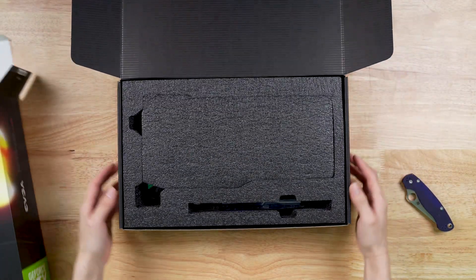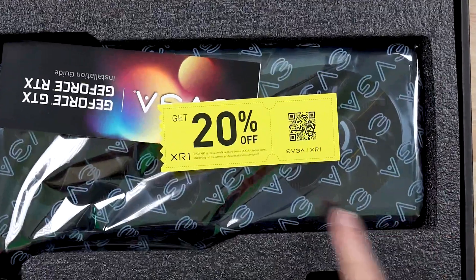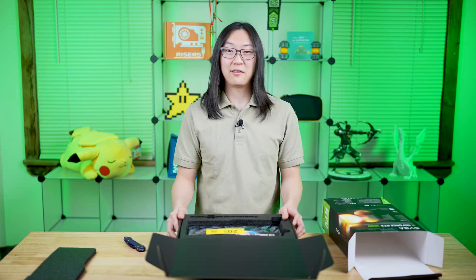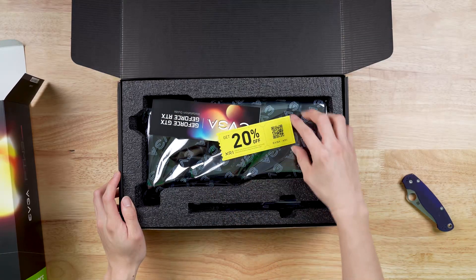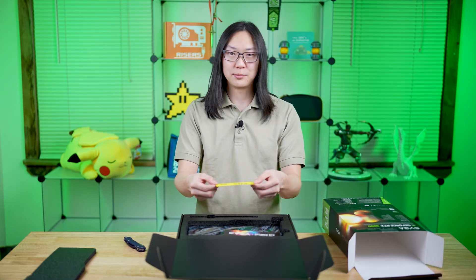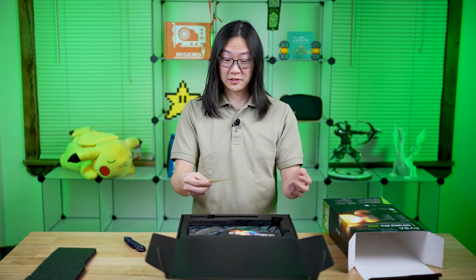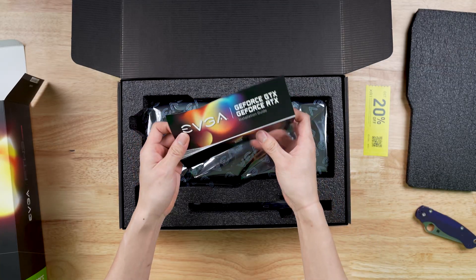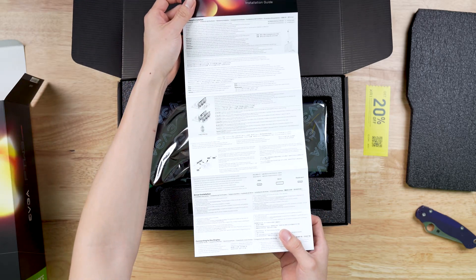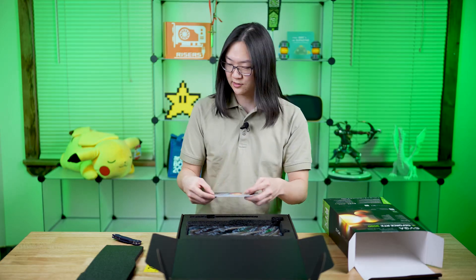Alright, so we're greeted with a standard cutout. Got a nice protective foam thing here. There's a 20% off coupon — 20% off of what? That's what I want to know. GPUs? Probably not. This is for that capture device thing; I've heard some good and bad things about it. We'll put that aside for now. Installation guide right here, just in case you don't know how to install a GPU. I'm assuming if you're buying one of these, you do, but it is here just in case.